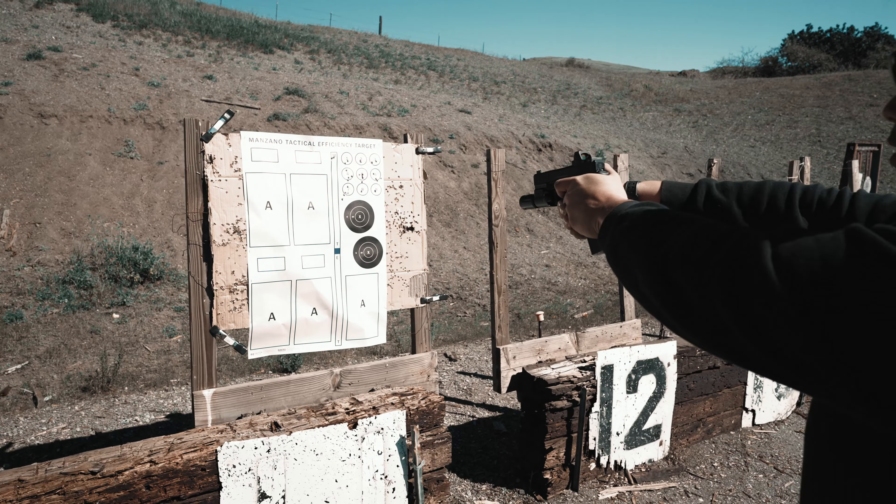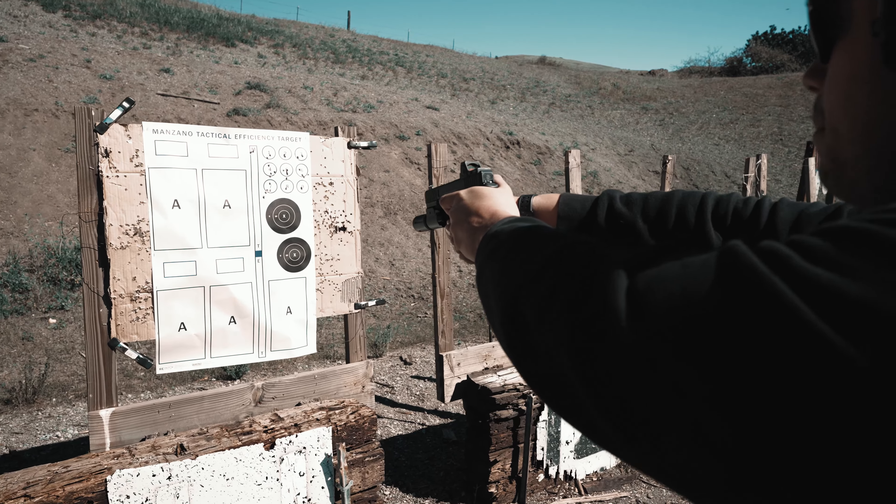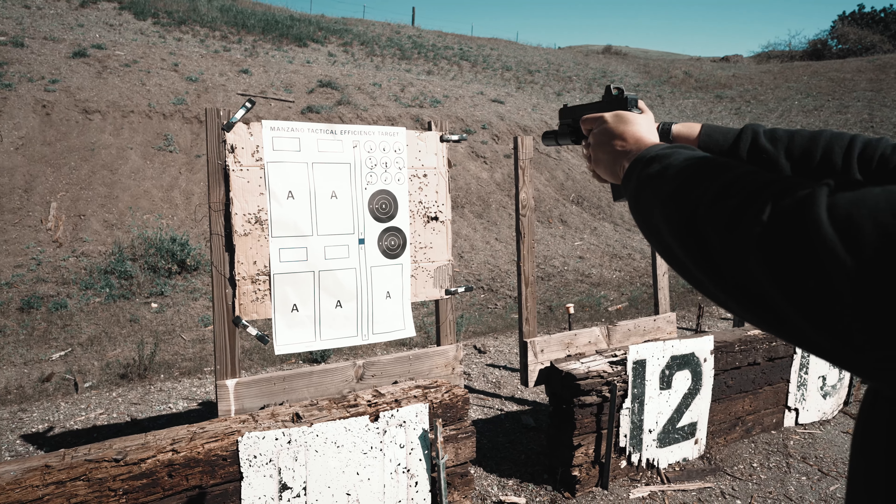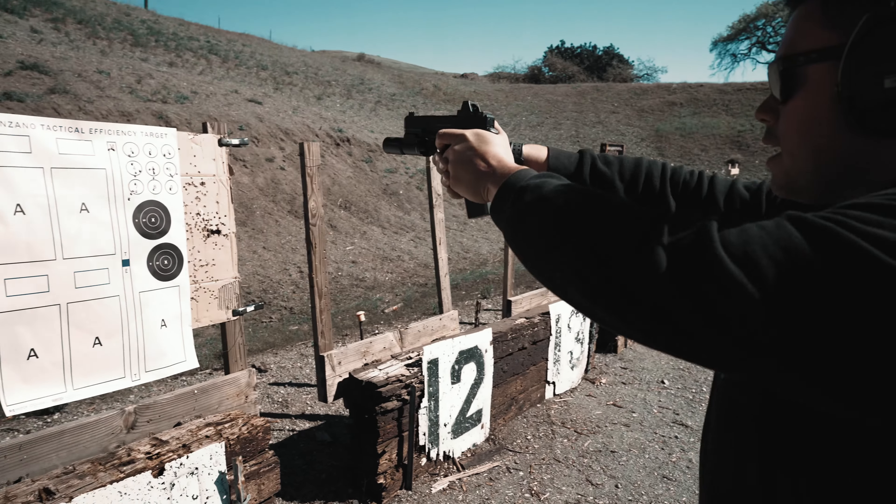Same thing, but now my trigger's prepped. My eyes are up on the M. I'm dropping my dot down to the T. I'm bringing my dot back up to the M. Once it's here, I'm not shifting my focus back to the dot. I'm staying on the M, sending it.